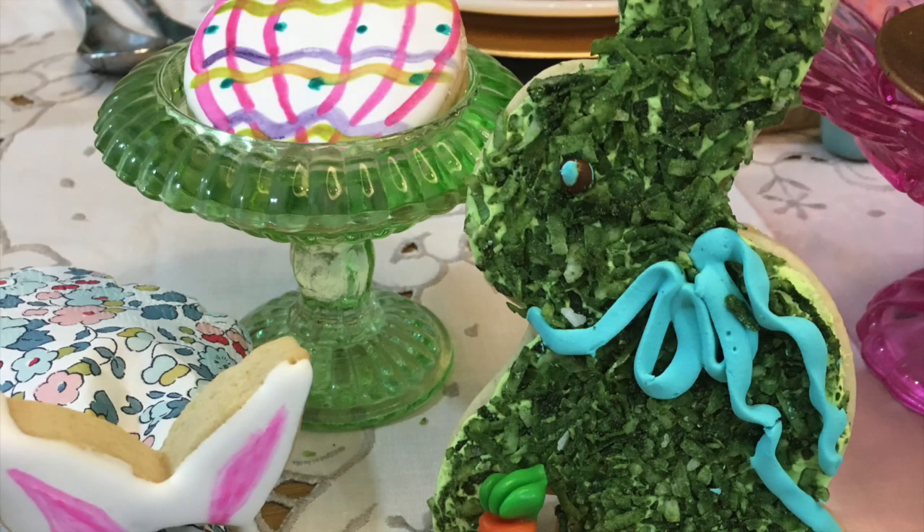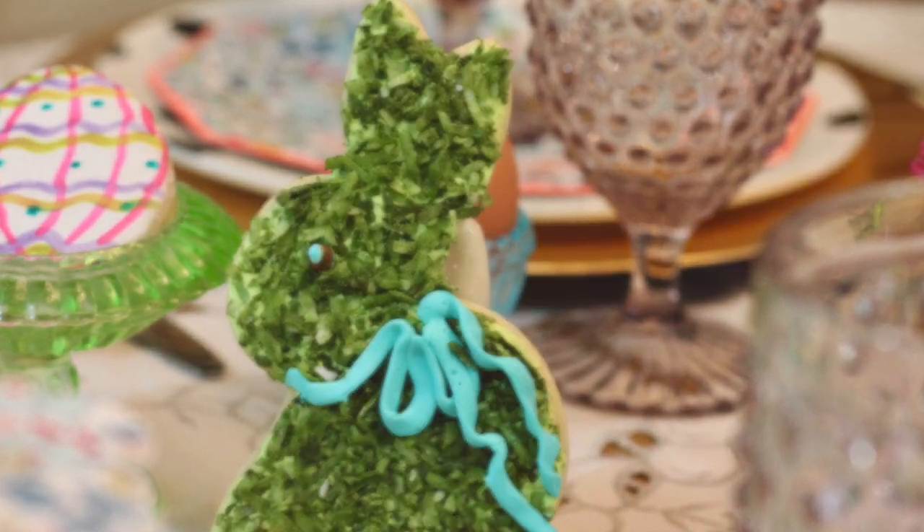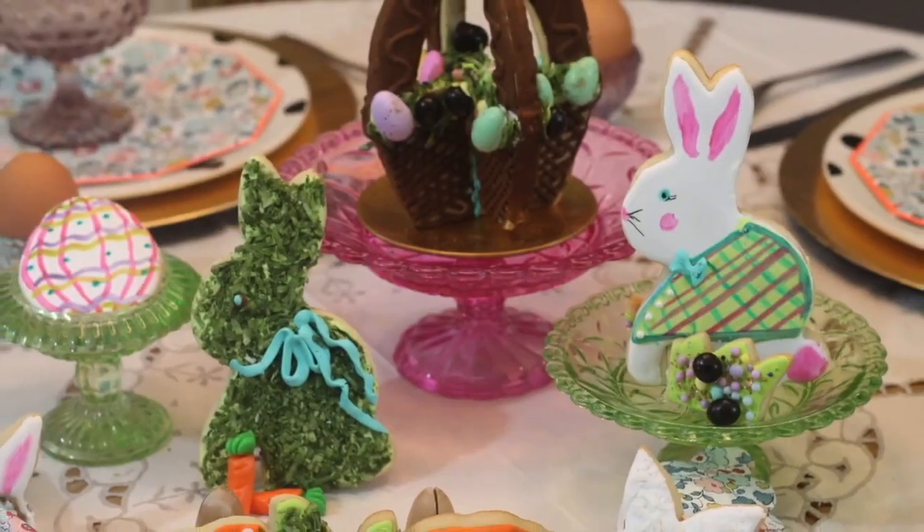Please let me know in the comments how you are planning to use edible moss. And this is it for today, guys — thank you very much for watching, don't forget to subscribe and push the notification button, and see you next time, bye bye.